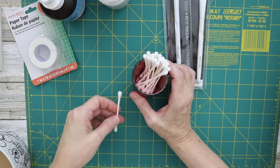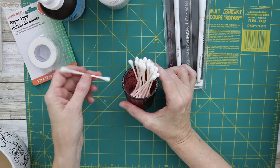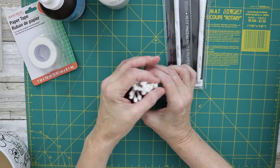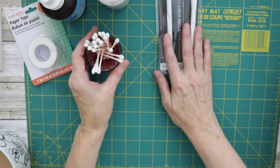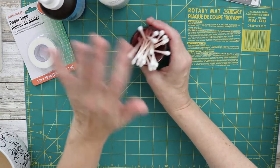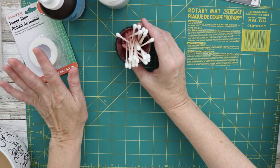Cotton swabs are great for more precise application of paints and inks, and for cleanup. My mom used to say, 'Did you get into the crevices with the Q-tips?' Q-tips are a big thing in our family. So that covers the makeup and first aid aisle.